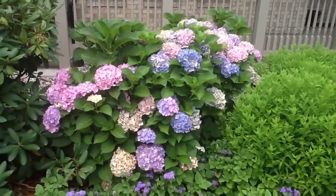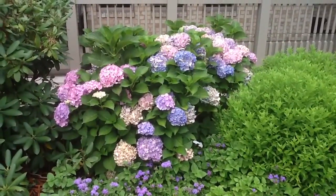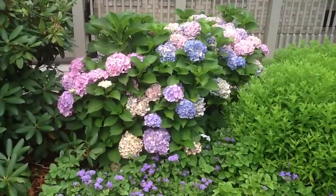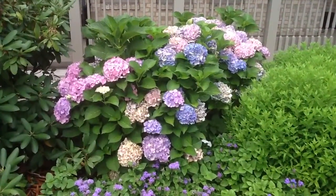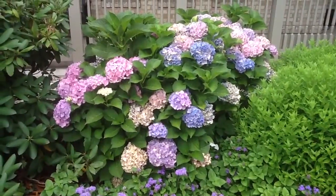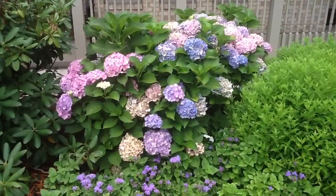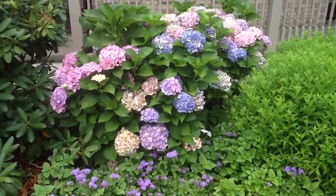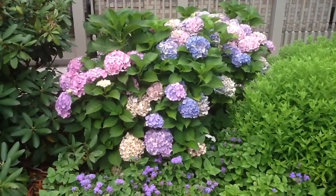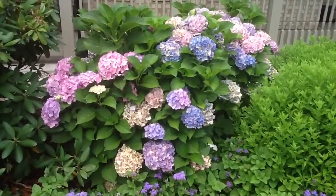The interesting thing about this particular variety is that it flowers on the new wood as well as the old. So at last, gardeners in cold localities — I'm filming this in a zone 6 garden — can have hydrangeas that will reliably flower outdoors even if they're cut to the ground after a cold winter. This particular variety will grow out and flower on the current year's wood.